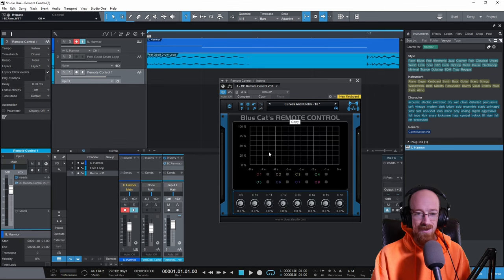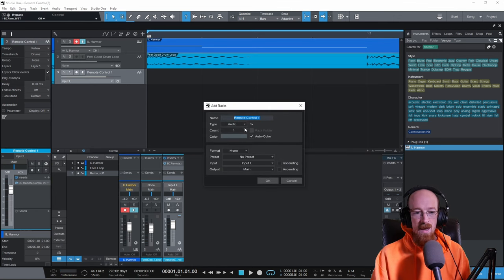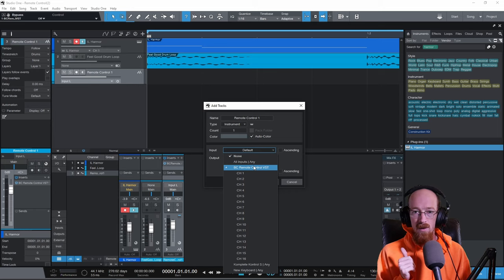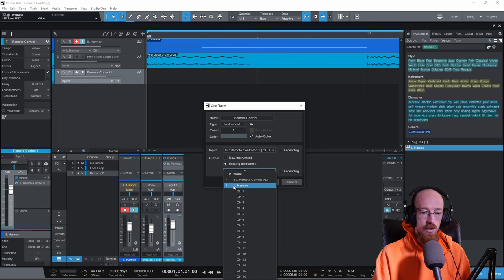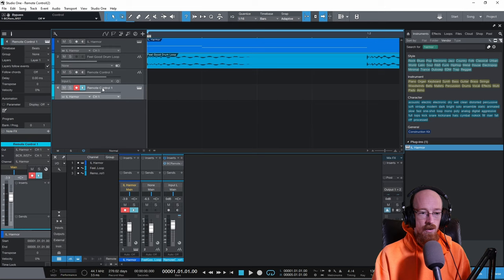With them all on, we now need a way to get the MIDI from Remote Control to go to Armor. We're going to add an instrument track — Studio One doesn't have a dedicated MIDI track but instrument tracks act just like them. In the instrument track, choose the Remote Control as input on channel one, and choose Armor as the output on channel one.